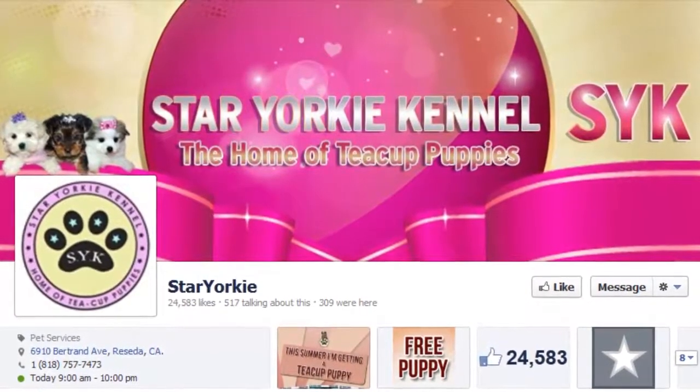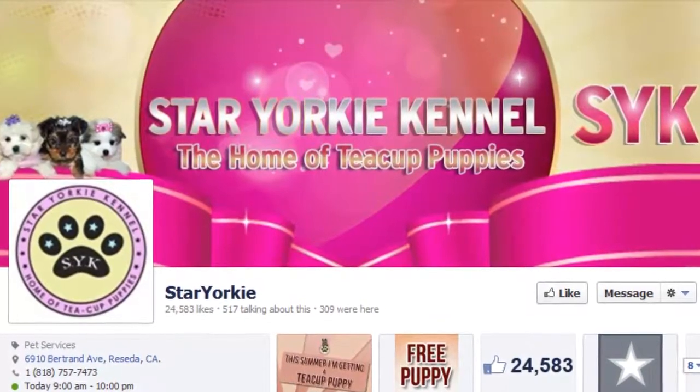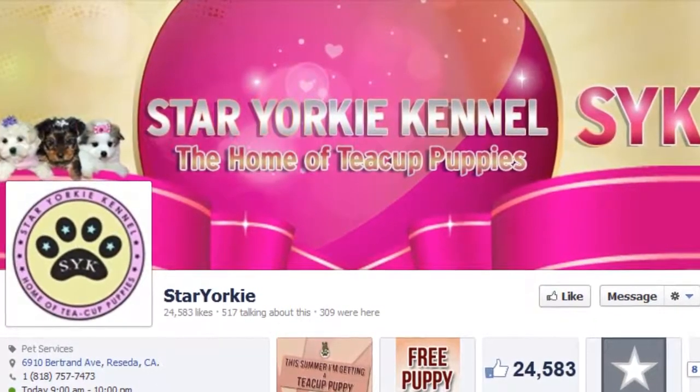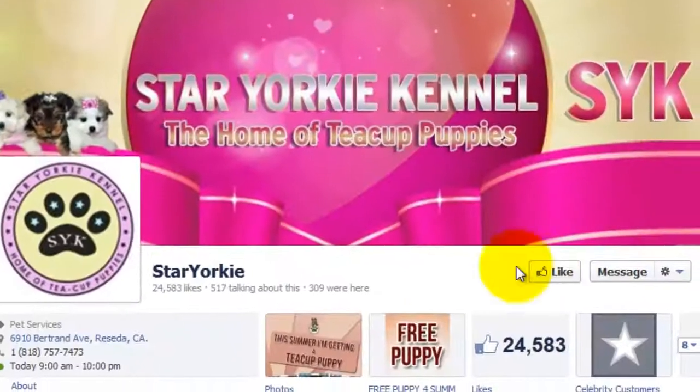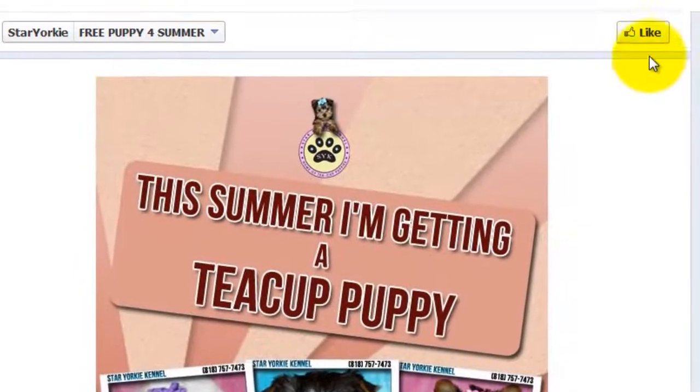Hey everybody, this is Ed. In this video I'm going to show you how to participate in this summer's 'I'm getting a teacup puppy' contest. From our Facebook page, just click the free puppy tab. All you need to do next is click the like button.